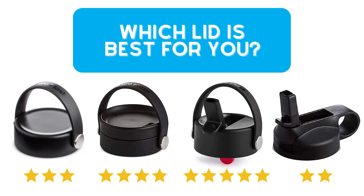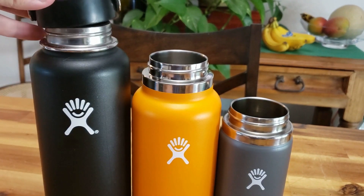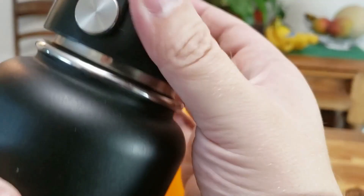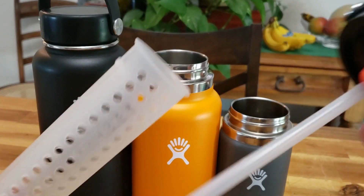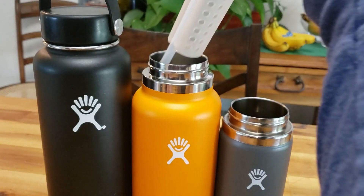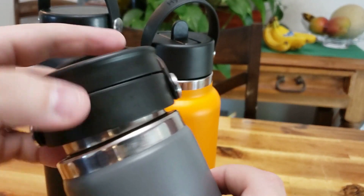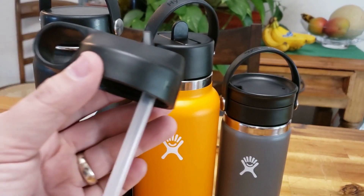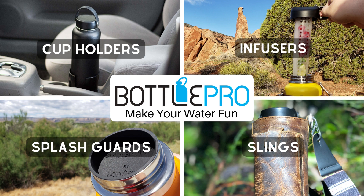So which one is best for you? It depends on how you want to use it, but here's how we like to use them. We like using the Flex Cap with a Splash Pro in our largest bottles when we're doing something active — it's easier to get smooth pours and bigger gulps of water while keeping water out of your face. For sipping at work or in the car, we like using the Flex Straw with a FlavorFuse Straw Infuser to add some flavor. And for coffee and tea in the morning, we prefer the Flex Sip lid with a smaller Hydro Flask like a 16-ounce. The only lid we recommend against is the original straw lid — if you want a straw lid, just get the Flex Straw. Check out our other products to take your Hydro Flask to the next level.